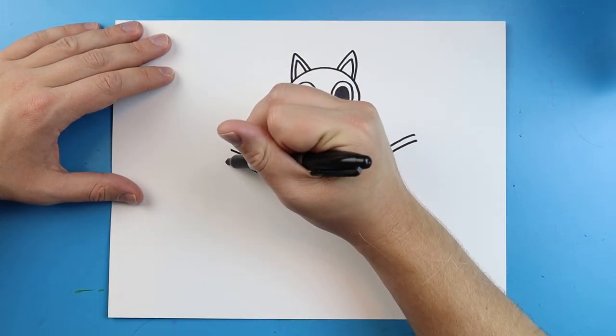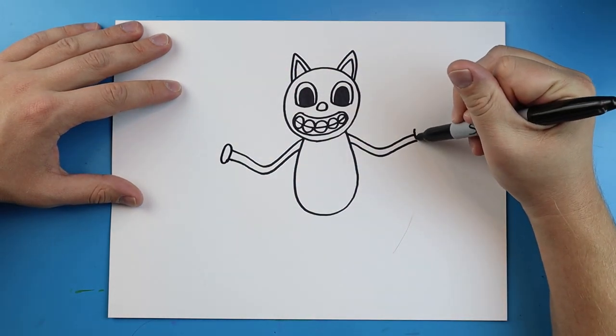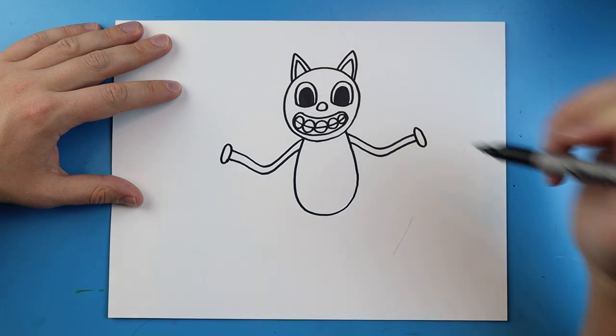Starting right here, I'm going to draw a line that curves around like an oval. And we'll do the same thing over here — just make a little oval shape.